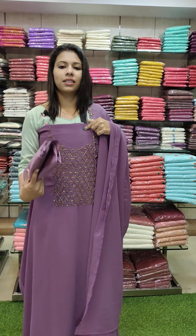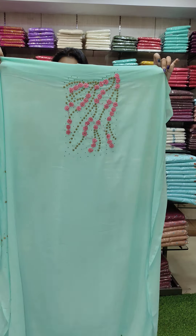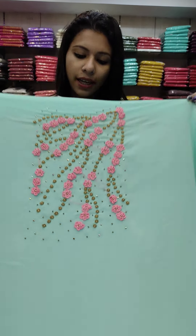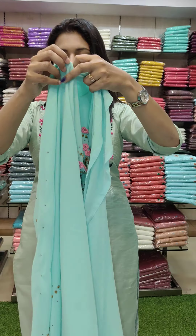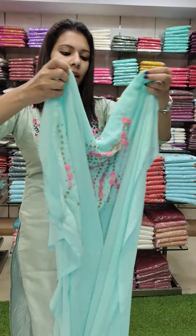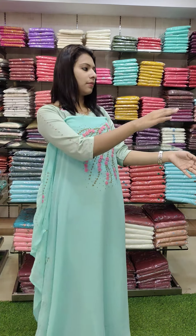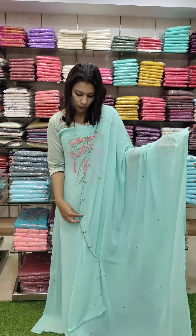A marine green tone. The sleeves have a pink flower pattern with golden beads. The top has a border work pattern. Rate is 1580 with free shipping.